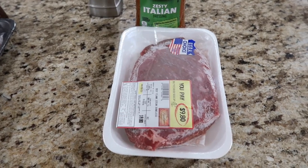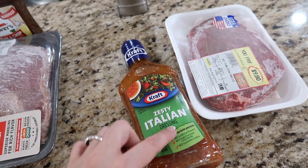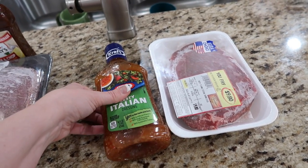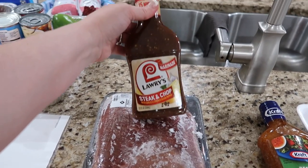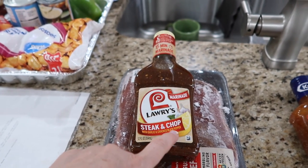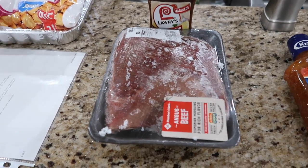So I had this flank steak in my freezer. I'm going to open up this zesty Italian here and use it up as a marinade. I had another big flank steak in the fridge too, so we're going to use this steak and chop marinade from Laurie's — it has garlic and cracked black pepper. That is going to be put together and thrown back into the freezer.